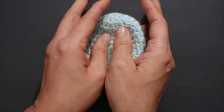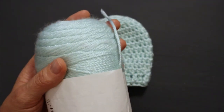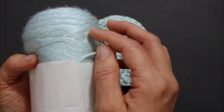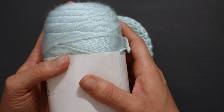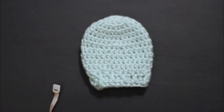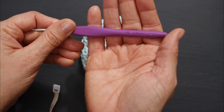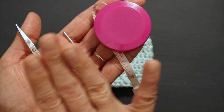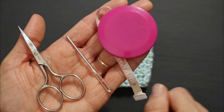They work up so quick. I like to use Caron Simply Soft for them, which is a lightweight worsted weight size 4 yarn — it's drapey and just a little bit smaller than your average worsted weight. If you'd like to use Super Saver that is fine, but it's probably going to work up just a little bit bigger even if you use the same size hook. We're going to be using a G hook, which is a 4 millimeter crochet hook.